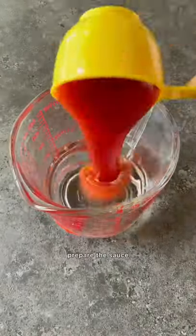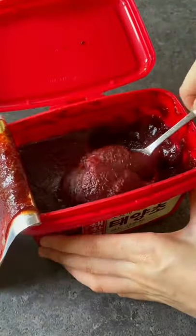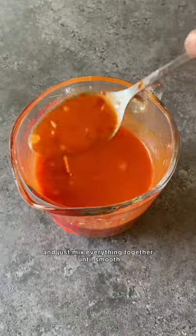I just broke these apart. Prepare the sauce — you can adjust this to your taste depending on how spicy you want it with the gochujang — and just mix everything together until smooth.